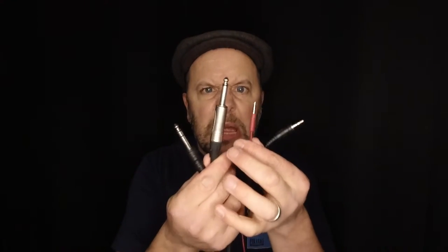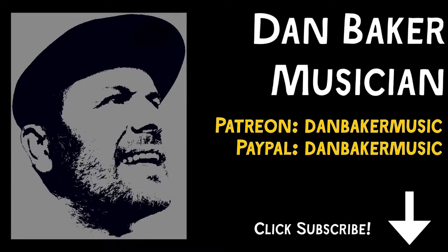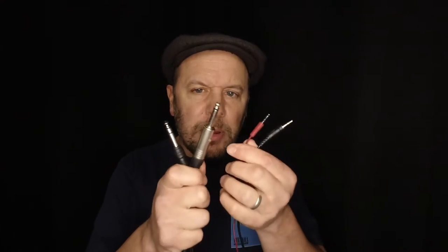I had a question on my channel about jack plugs — what all the bits are and what they're used for. The eponymous jack plug has been around for over 130 years. That's how good a design it is.